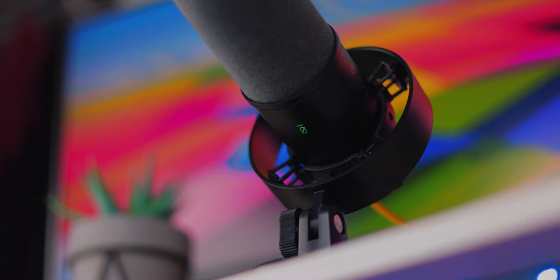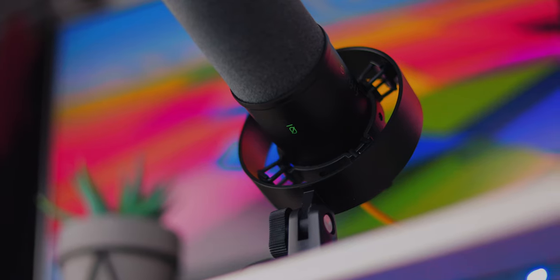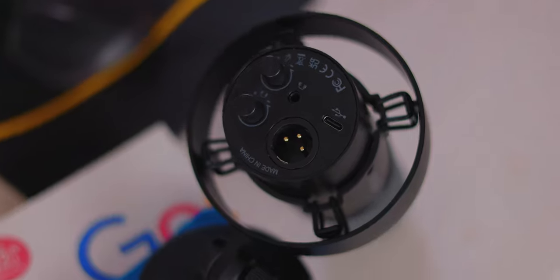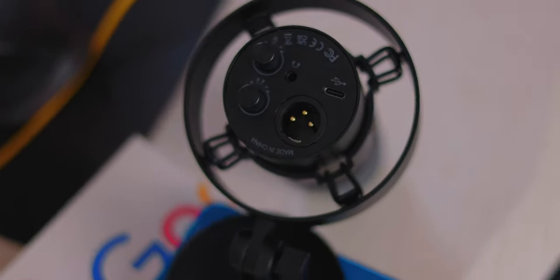Just press that button and it will completely mute the audio. I don't find it overly sensitive, so I haven't had issues accidentally knocking it. There is also a colored LED indicator so you know whether it's muted or not. Underneath the microphone you have the XLR port as well as a USB-C port.